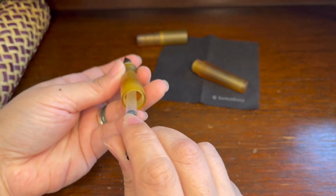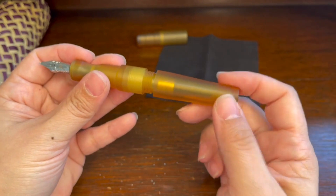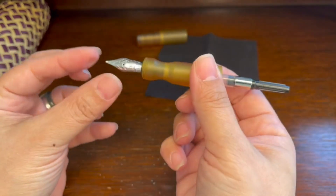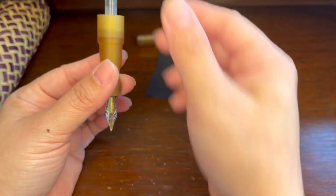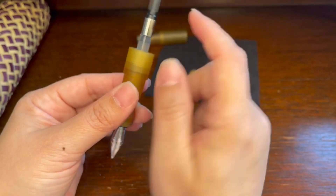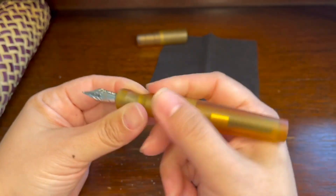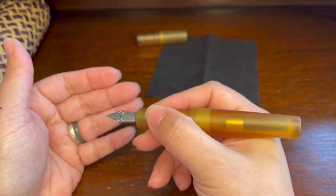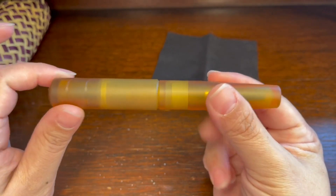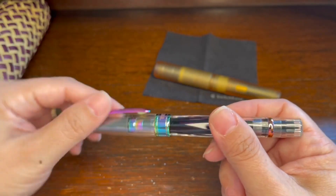Once you want to ink your pen, you plug the converter in just so you feel it's secure, then put in your barrel and screw it in. If you want to fill it with ink, you dip the nib into the ink bottle, suck the ink into the ink reservoir, then put in the barrel and assemble it. This feels very nice. Then you cover it with the cap — that's what you call capping it.